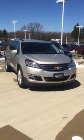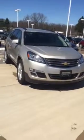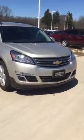Hello, Valerie. My name is Tyler Keller. I'm an internet manager here at Pat O'Brien Chevy in Medina. I want to give you a closer look at this 2017 Chevy Traverse that we have here.